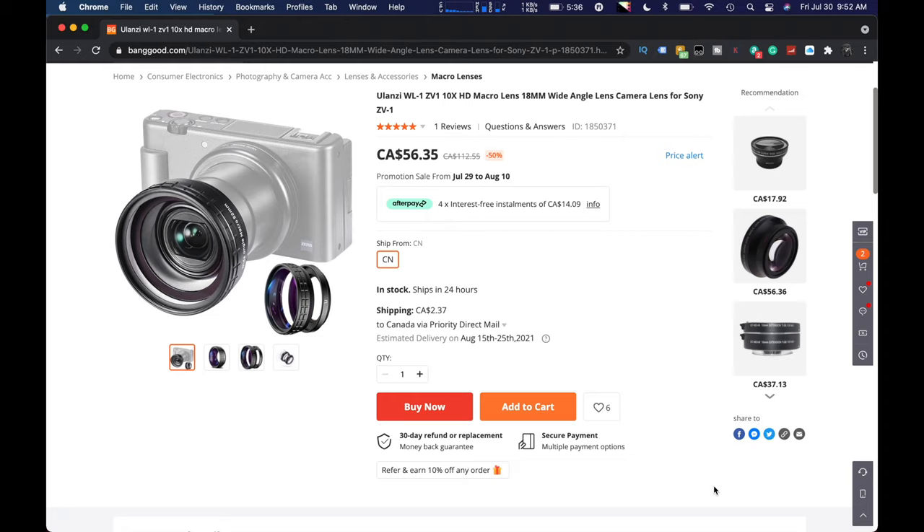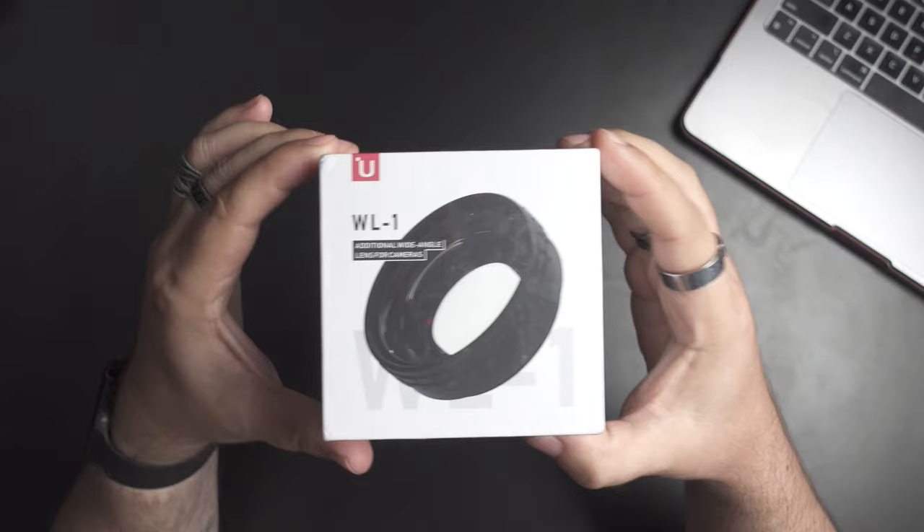So we actually got the Ulanzi WL-1. This is it right here — the 18mm wide angle lens for the ZV-1. It's a wide as well as a macro, like the dual lens you used to see on iPhones. It's got the macro, and then you screw on the wide and they kind of work in partnership with each other.